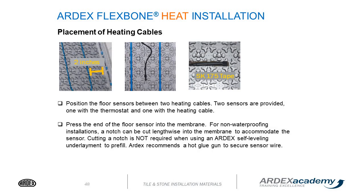Position your floor sensor between the two heating cables. There are two sensors provided with the ARDEX Flexbone heat system — one with the thermostat and one with the heating cables. Press the end of the floor sensor into the membrane. For non-waterproofing installations, a notch can be cut lengthwise into the membrane to accommodate the sensor. Cutting a notch is not required when using an ARDEX self-leveling underlayment to pre-fill. ARDEX recommends using a hot glue gun to secure the sensor wire.